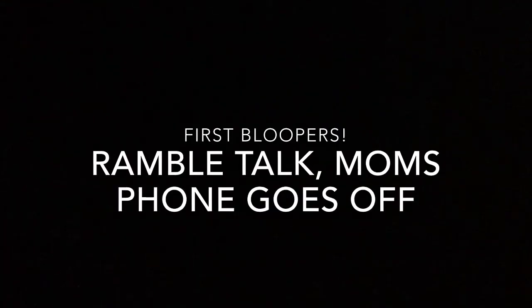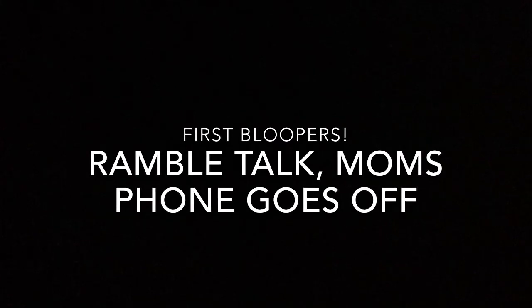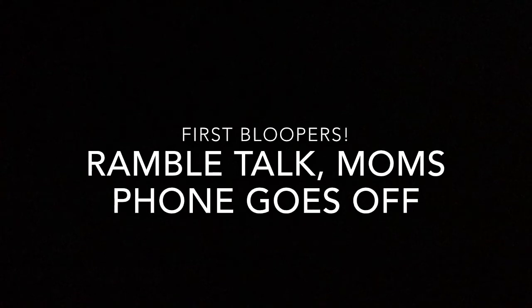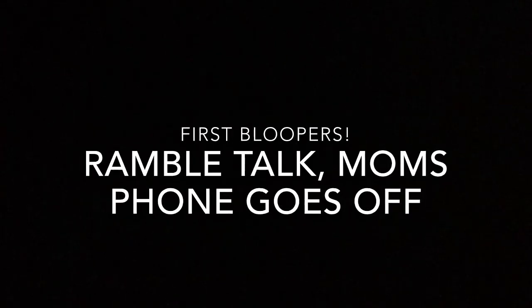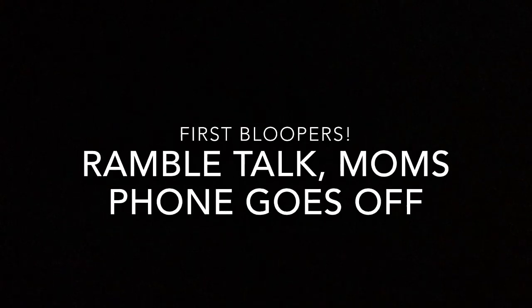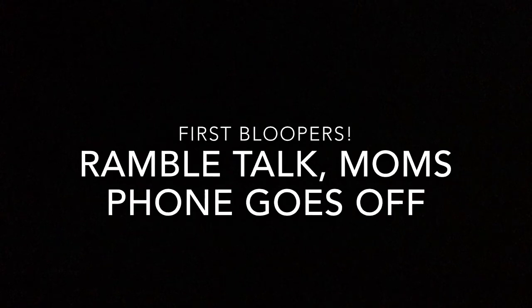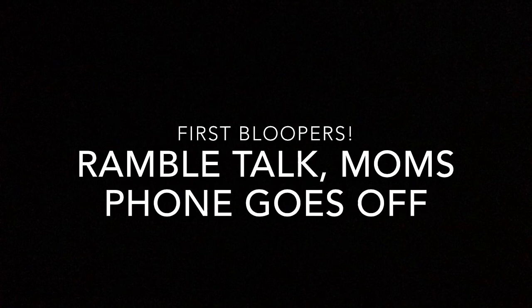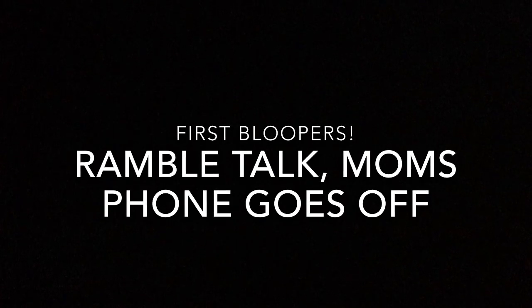Hey guys, welcome to Bug Lover 27. And today we will be working on mixed hair — so that's the million dollar question: what do you do with mixed hair? Well, for me personally, I have mixed hair too. And I personally believe that a lot of videos on YouTube and anywhere else do have great answers, but I feel like mine—